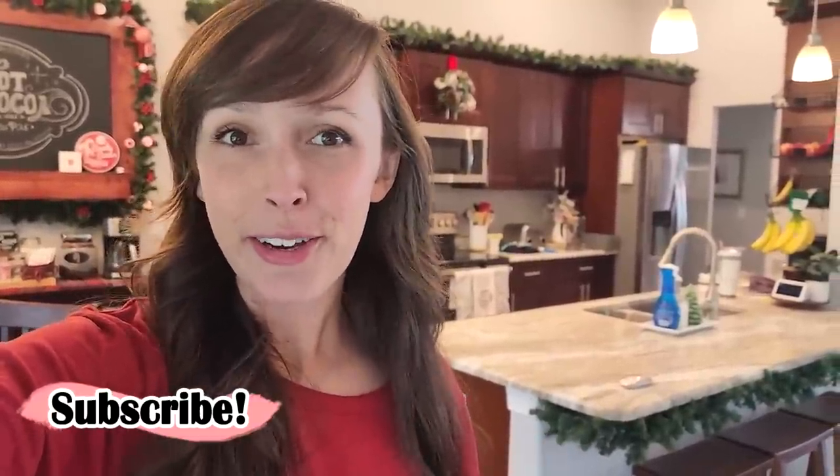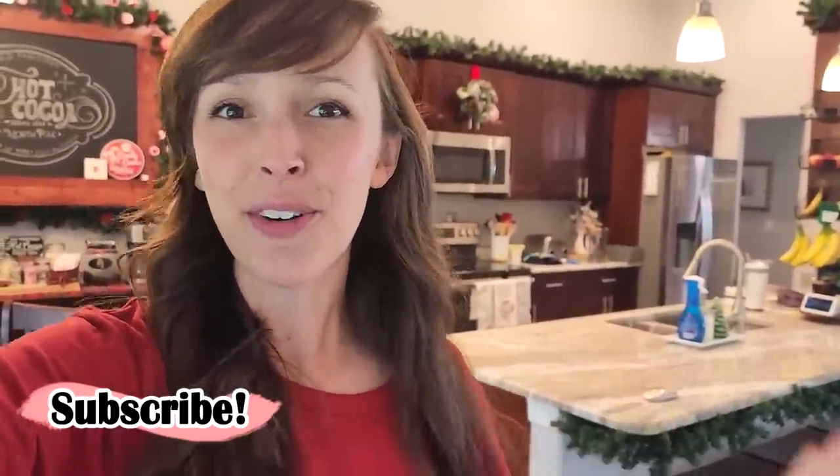Thank you so much for watching. If you enjoyed today's video, please hit that thumbs up — I cannot tell you how much I appreciate it every single time someone hits that button. This is just part one, so if you want to see more rooms and more areas of our house get decorated, definitely hit that subscribe button if you are new. And if part two is already out, I will make sure it is linked right here.